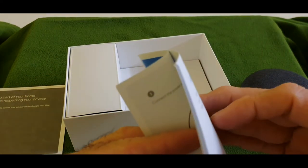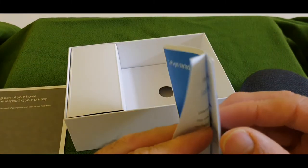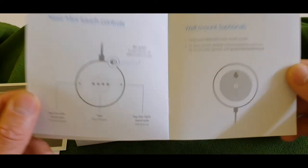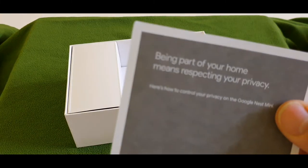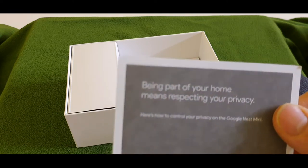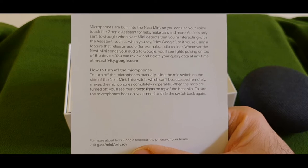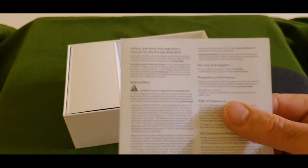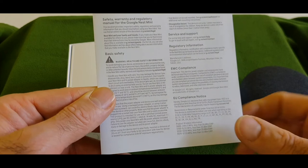You can pause and read through if you like. It also says 'Being a part of your home means respecting your privacy — here is how to control privacy.' That's the privacy section. There's also a safety guide and warranty guide. I'll focus on those pages so if someone likes to read through they can pause the video.